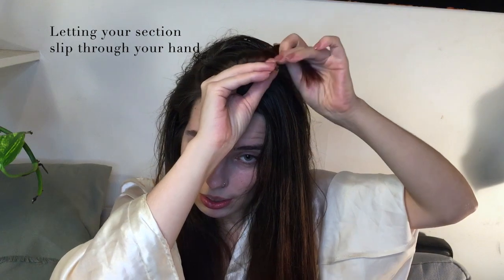You'll grab a section and then place two fingers under your section near the root, and then while holding the other section, you just wrap around your fingers till you get to the end. And then, like I do with my pin curls, I will pinch it in between those two fingers, slide it off, and pin in place.